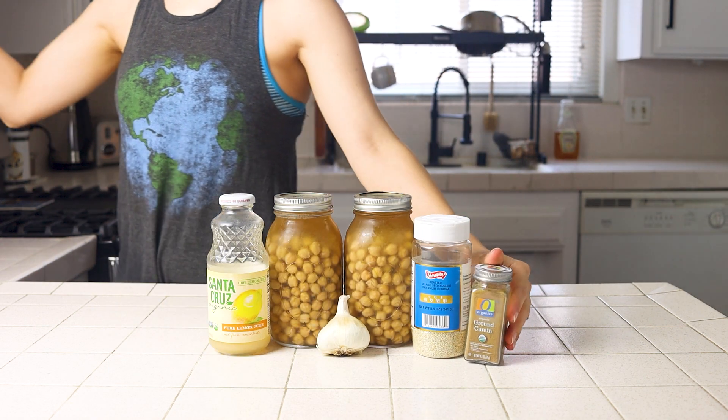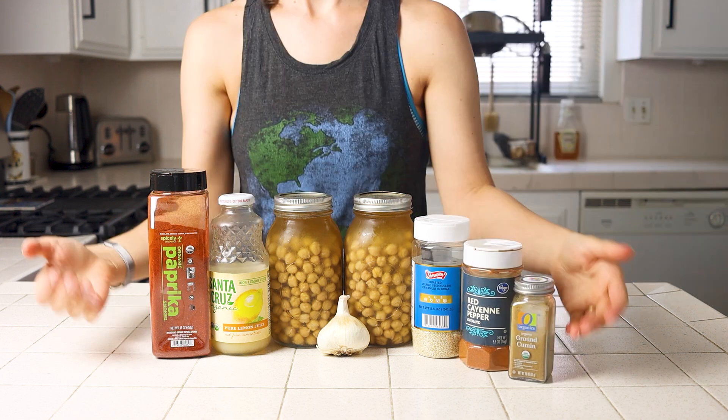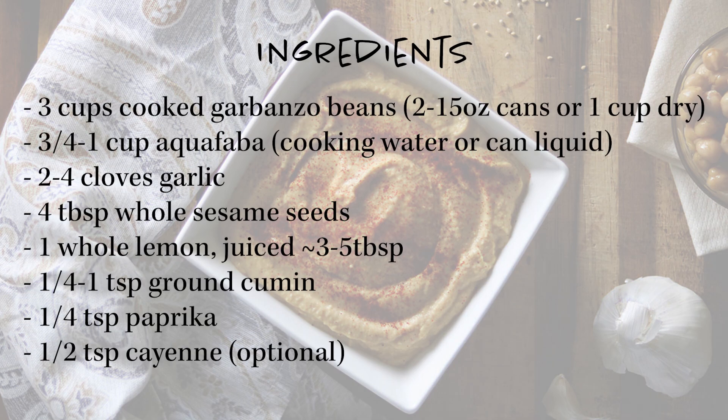As a refresher, here's everything you'll need to make this recipe. I'll also leave everything for the classic hummus as well as details for all kinds of varieties in the description box below, along with links to the blog posts with printable recipe cards.